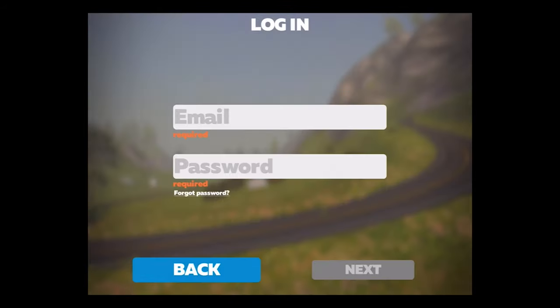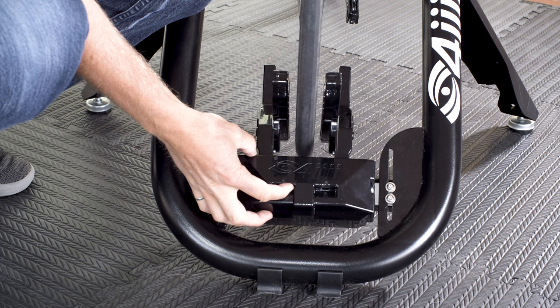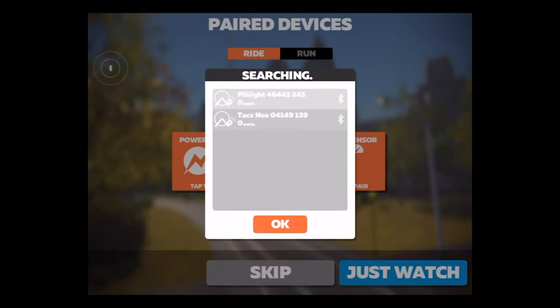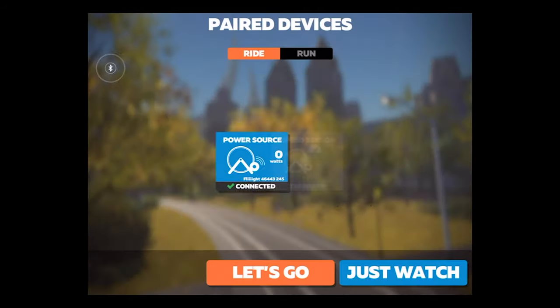Open Zwift and log in. You'll start on the connection page. Turn on your trainer and press the search button next to controllable. If you don't see the 4Eyes Flight show up immediately, try pedaling. Select Flight and press pair. Flight pairs as your source of power automatically when you select it as a controllable trainer.